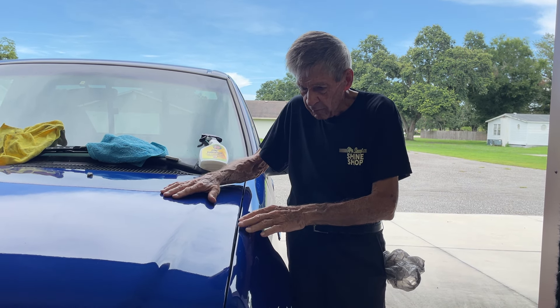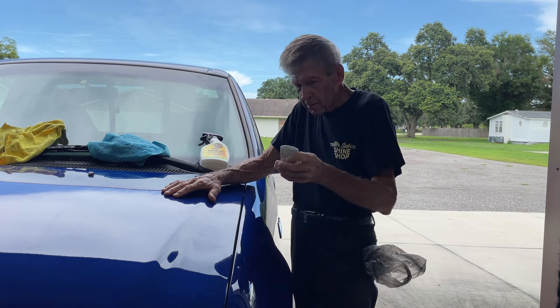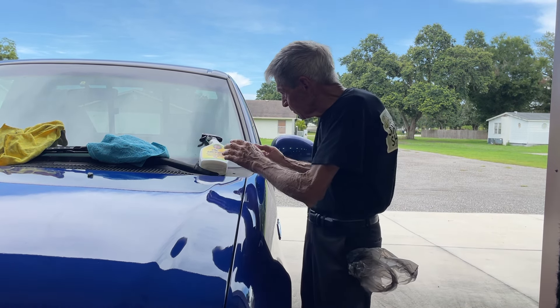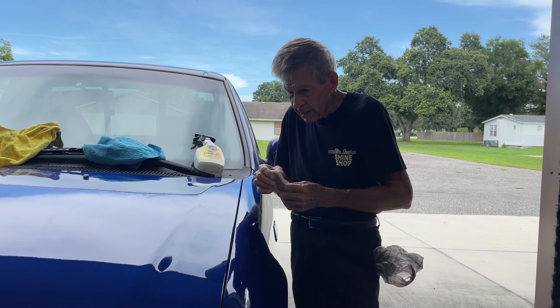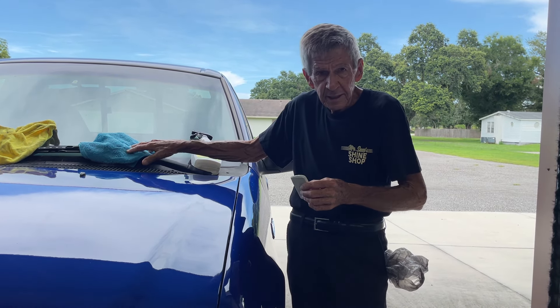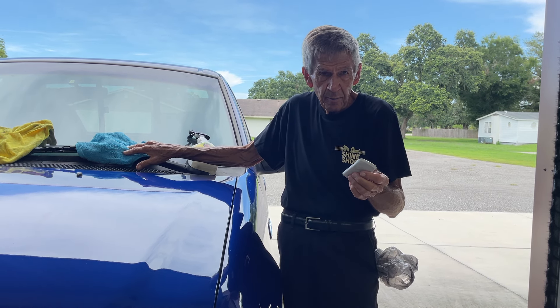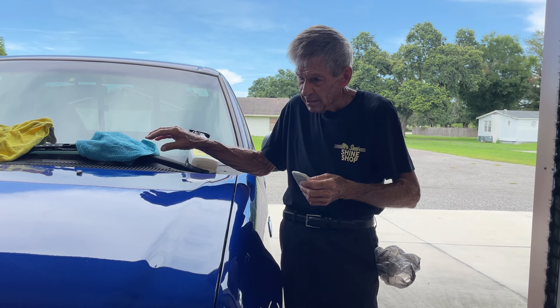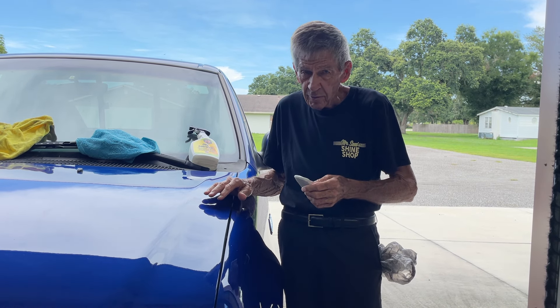Now then, this surface is ready, and that will conclude the demo for your 100-gram clay bar and clay lube. I sell that in a package with a nice towel included. If you've got your own towel and are just buying a la carte, just make sure it's a good towel — otherwise it'll start putting scratches on your surface. Other than that, you're ready to go.